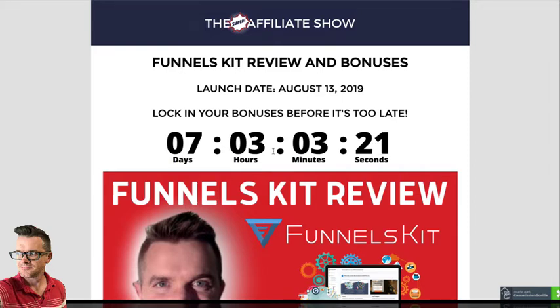I'm taking a different shift, going a different path. I'm going to continue to do some reviews, but not very many. And here's why: most internet marketing products suck. They do.